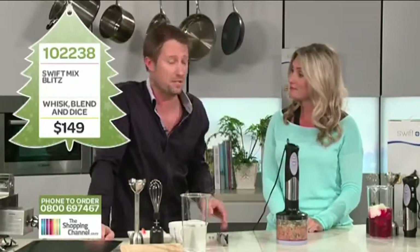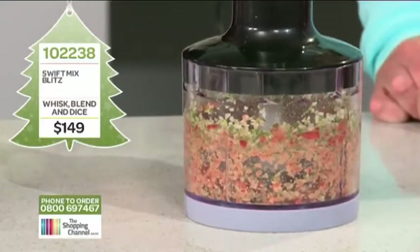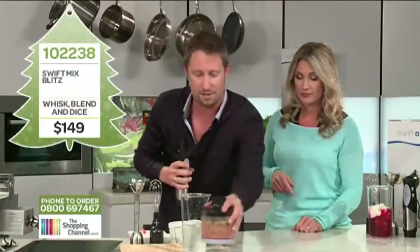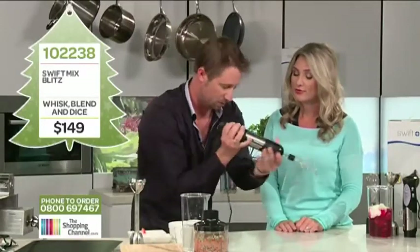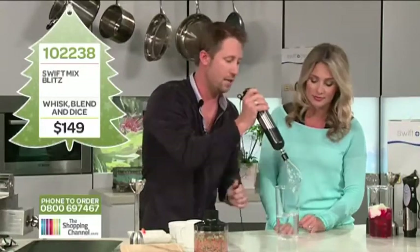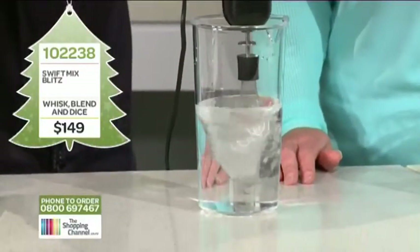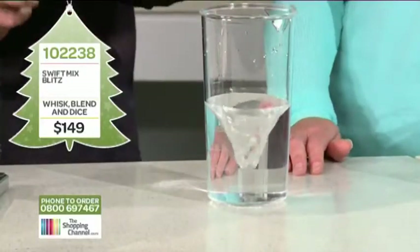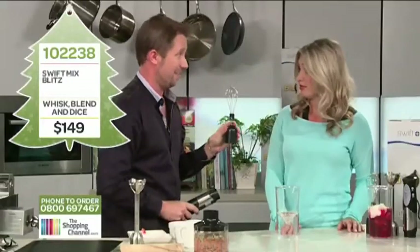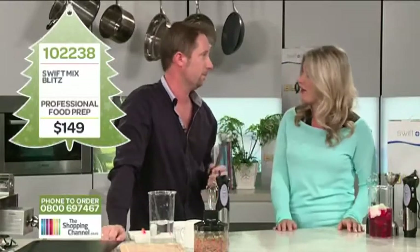Cleaning is a big thing with any food processor. With the Swift Mix, you just pull the blades out and rinse it out like an ordinary bowl, and all attachments are dishwasher safe. The second attachment is the stainless steel whisk — it clips on the same way and you can use it in any pot or bowl. There's an adjustable speed on top, so you're always in control. You can see how powerful it is. With Christmas coming up, I can see myself making a pav with this.